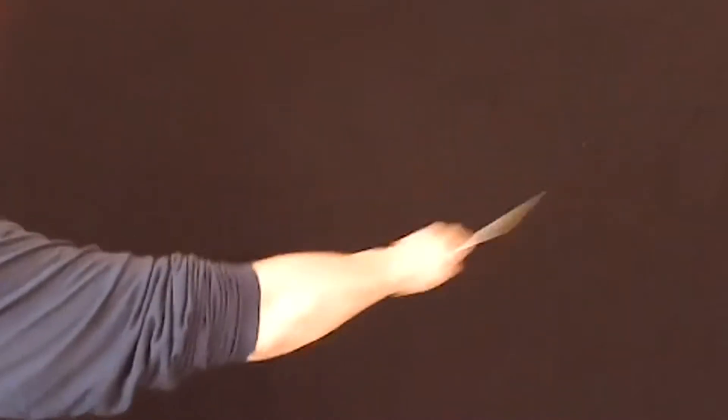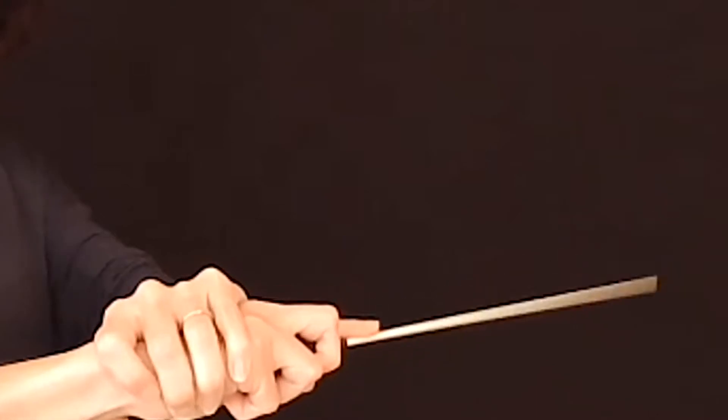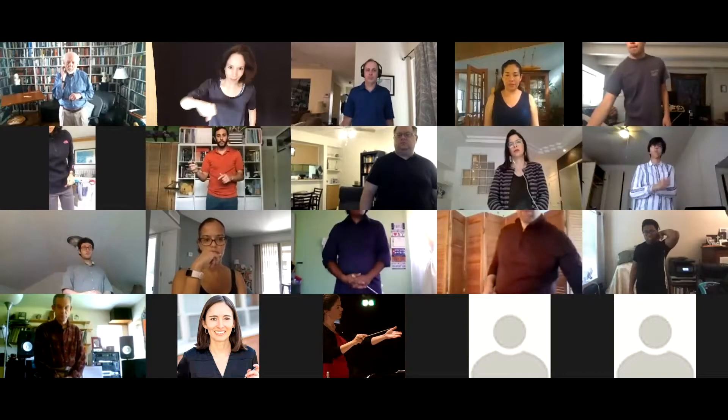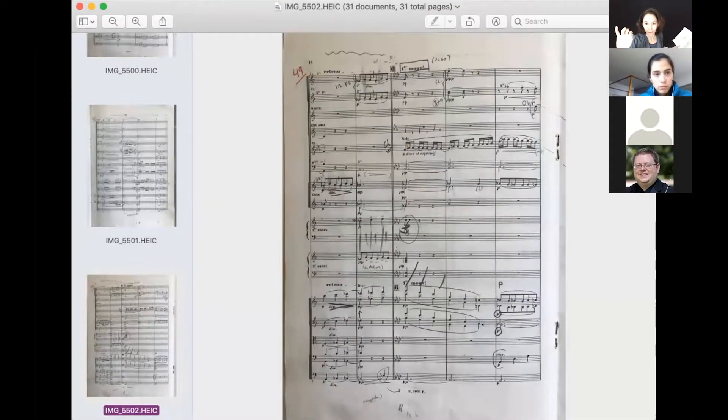One and two and one and two. Rum-bum-bum-bum. You grab that eighth note. Rum-bum-bum-bum. And then you release at the time where the chord is. So it's slight subdivisions at figure six. Still give the subdivision but don't destroy the overall shape.